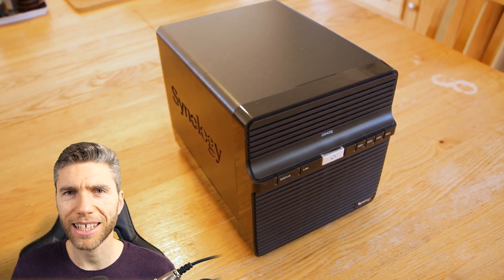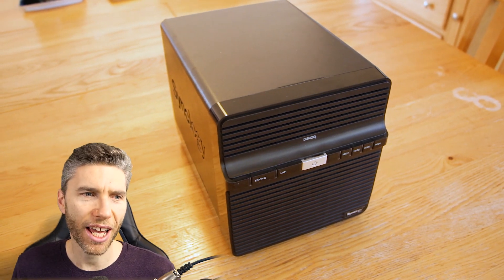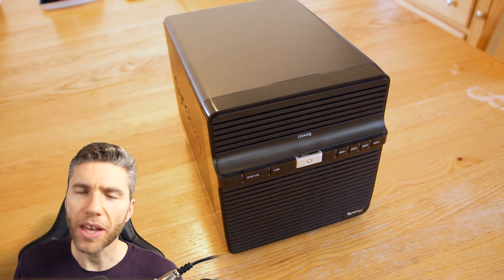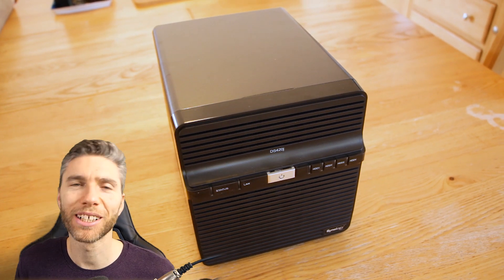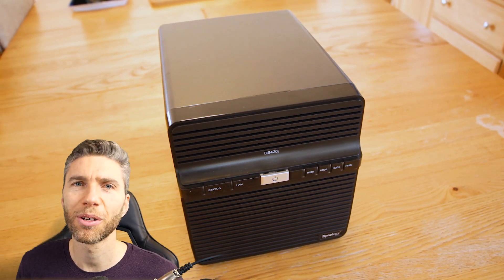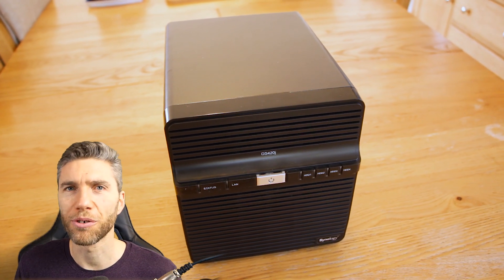Hello and welcome to Gabbit Media. I'm Grant Abbott and today I am reviewing the NAS DS420J from Synology. Thank you to those that watch these reviews and put up with reviews on my channel — it does mean that all my content can be free because I'm able to support the channel through these different things.